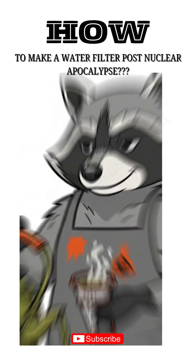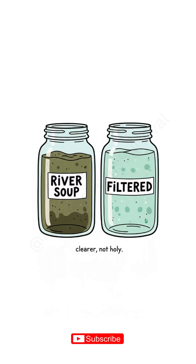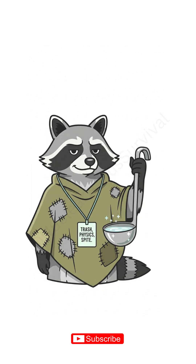How to make a water filter if the world is dead, rain glows faint green, and your tongue feels like sandpaper. Cities are quiet like a throat cut clean. The taps hiss dust, and the river looks like soup someone lost a fight in. You need water, not a funeral. Time to build a filter from the graveyard of civilization. Drinkable-ish is the new luxury.